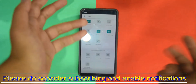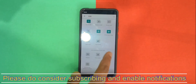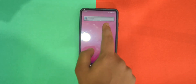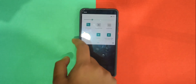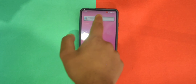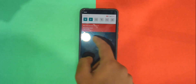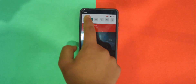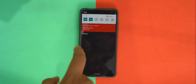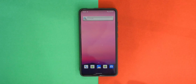I could not find Nearby Share anywhere on this ROM — I guess that's because we don't have any Google apps flashed. There is a screen recorder though. Let's try that — yes, it does appear to be working. This is Android 11's built-in screen recorder, but it does lag a lot when screen recording.